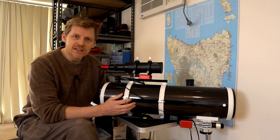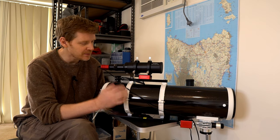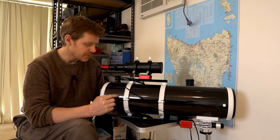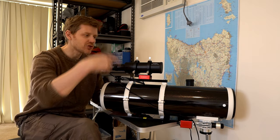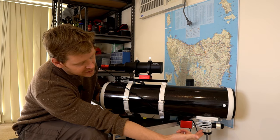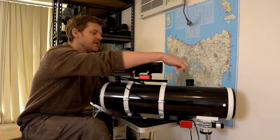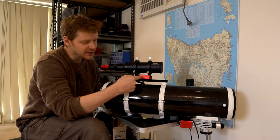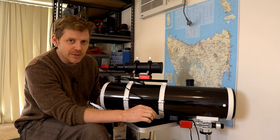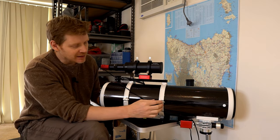This took me about three days to get all the images I needed, but I did address a few issues because I got a few more parts that I needed. So I just wanted to show you what changes I've made on this scope. One of the issues I was struggling with was balance. Because of the way the camera fits here at the front, and it also has on the opposite side a little foot for your guide scope, this was mounted to the side.